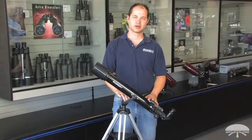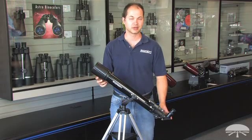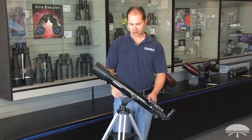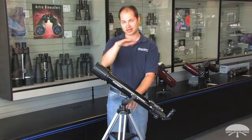Hello, I'm Ken with Orion Telescopes & Binoculars, and this is the Observer 70AZ, or Alt-Azimuth Refractor Telescope. It's a 70mm refractor on a mount that swivels up and down — that's altitude — and left and right — azimuth.